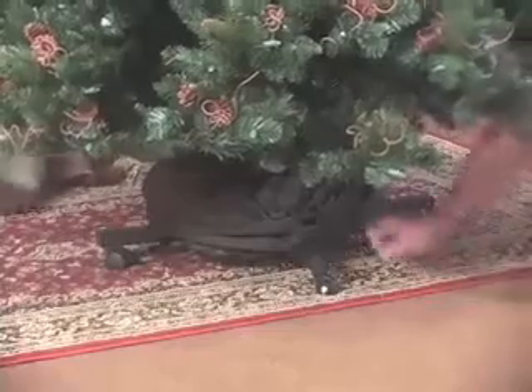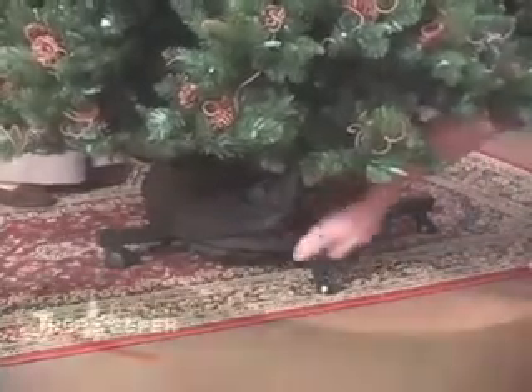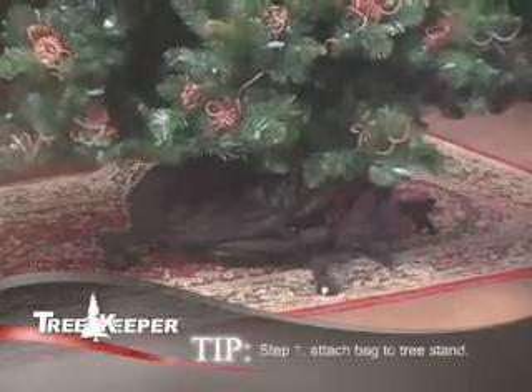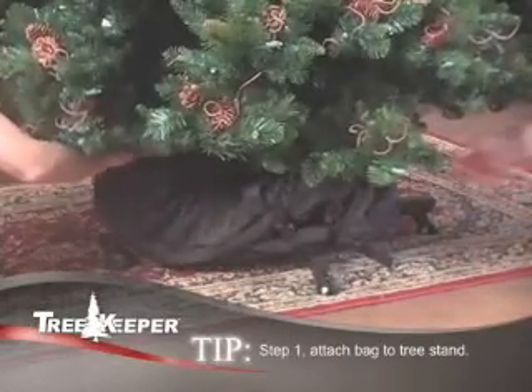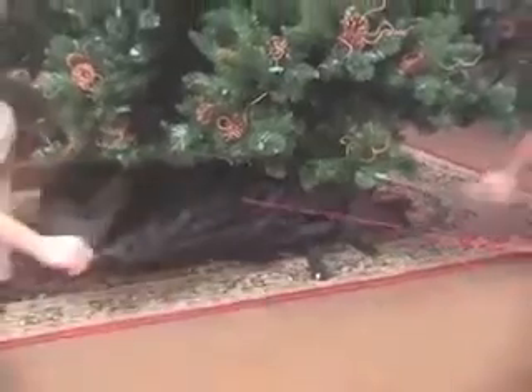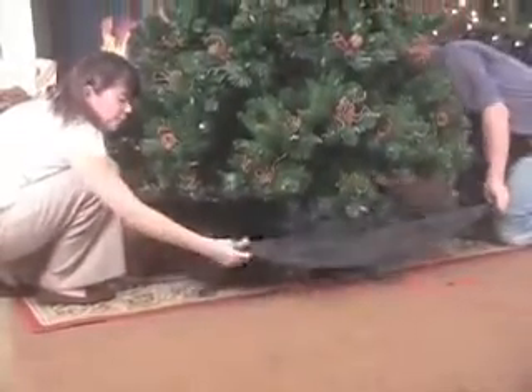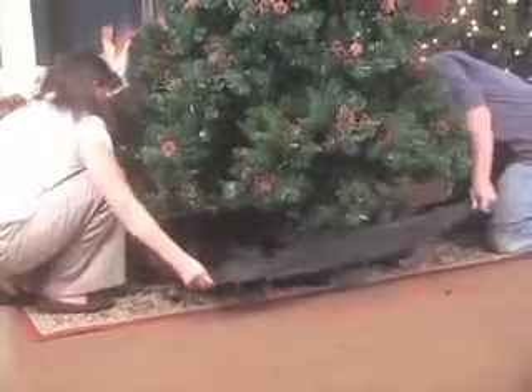To start, locate and unsnap the buckles on both sides of the TreeKeeper skirt and fully open the red drawstring. Open the tree skirt fully until all skirt handles are exposed and accessible on the ground around the base of the tree.